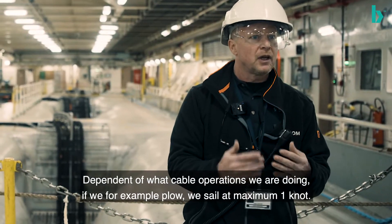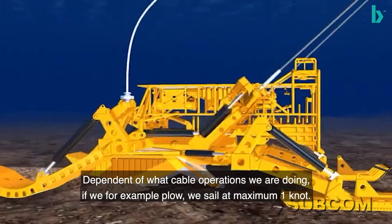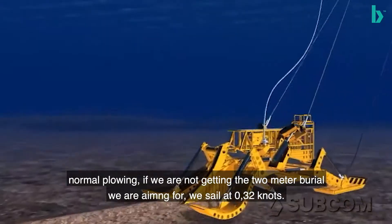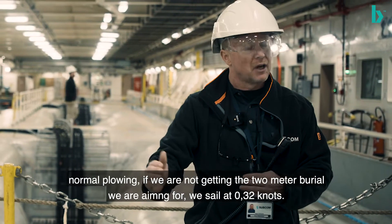Depending on what cable ops we're doing — if we're doing plowing, the most we do is one knot maximum, depending on what burial depth we're getting. Normal plowing, if we're not getting the two-meter burial depth we're shooting for, 0.32 of a knot is what we'll progress at.